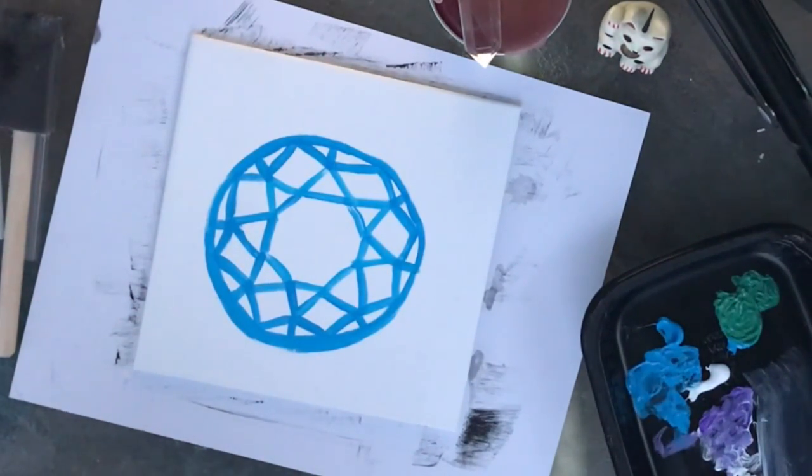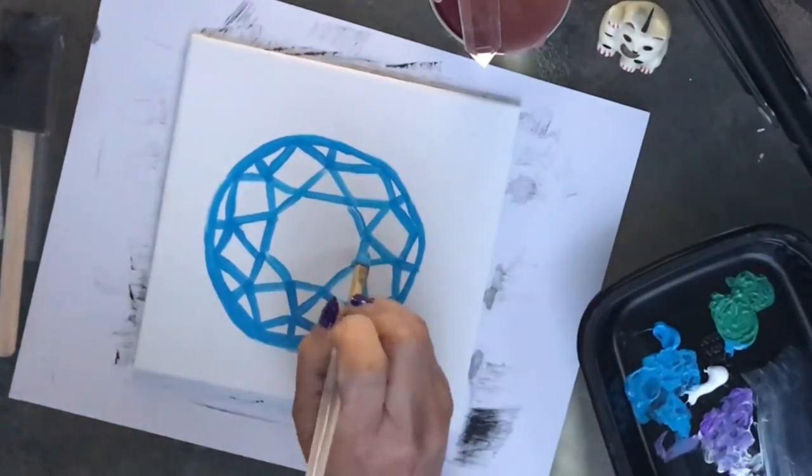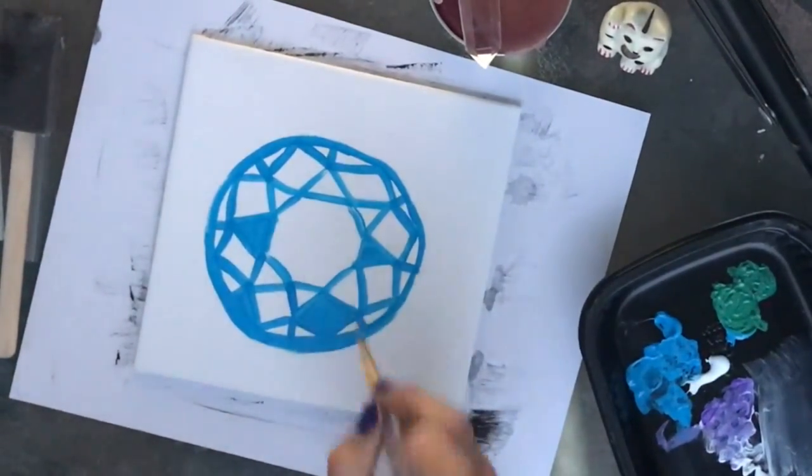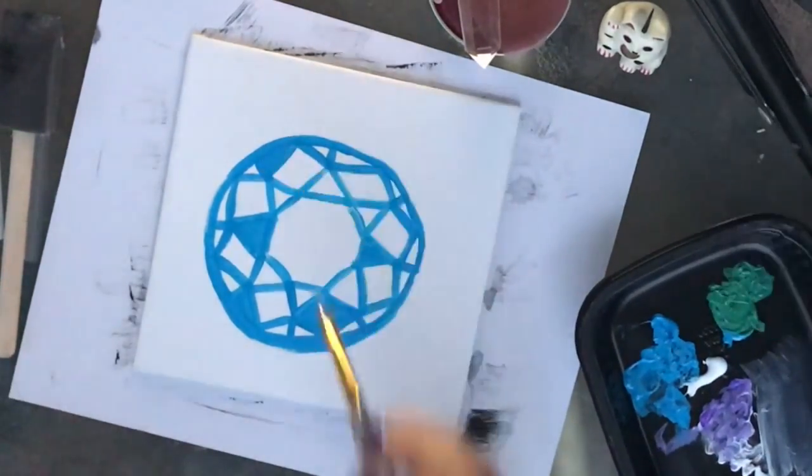Fill some areas with the regular blue we've been using, and then begin to mix some white and blue. Be sure to fill the shapes with a variety of different tones of blue.